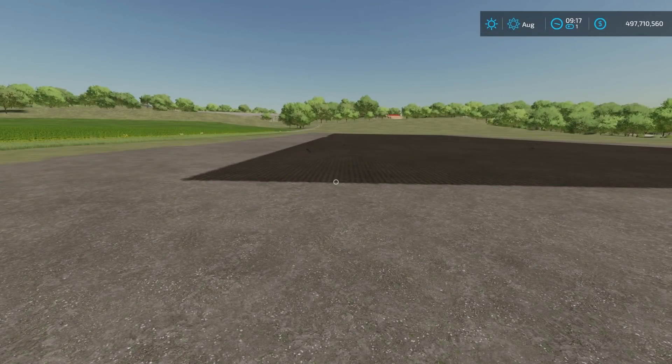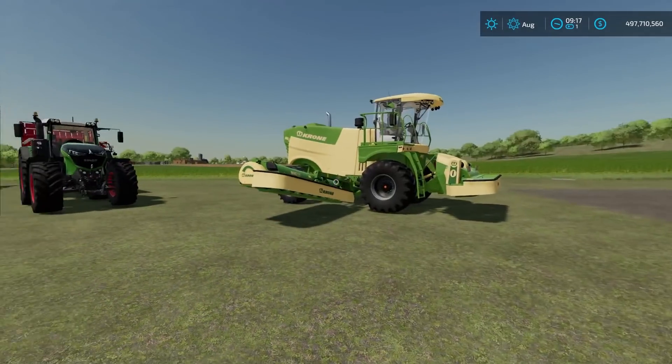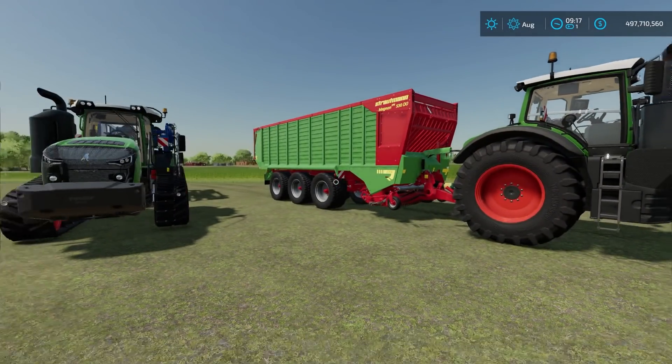Welcome everyone, Farmer Cop here. This is going to be a test video to test when you should harvest grass. So we're going to use this mower, then we're going to pick up what we get and get it off the field and see how that goes.